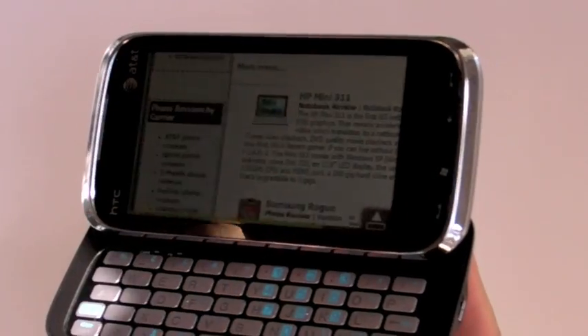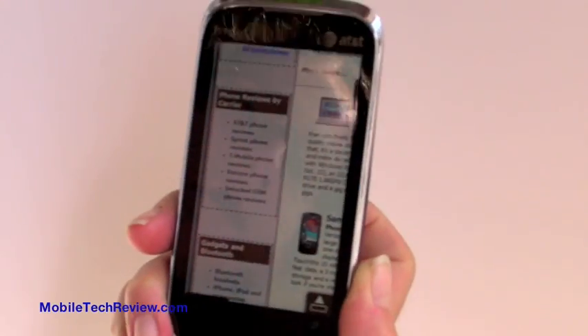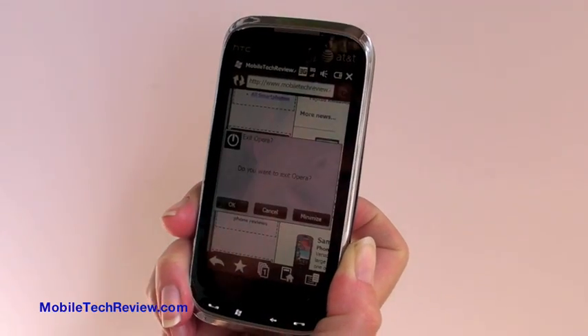So that's the HTC Tilt 2 for AT&T. Visit Mobile Tech Review to read our full review.